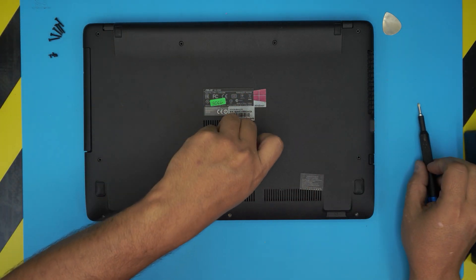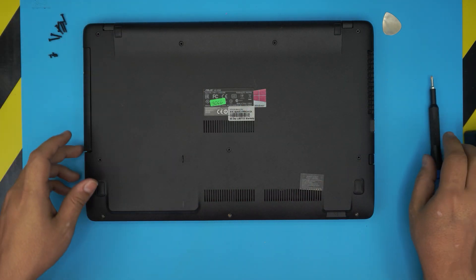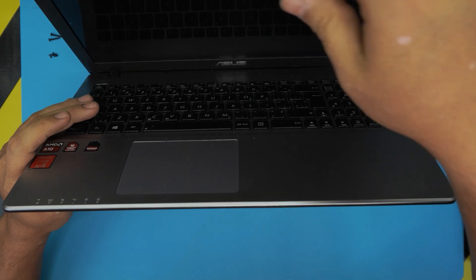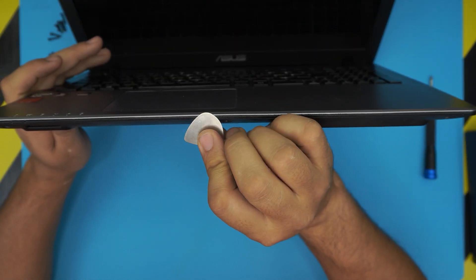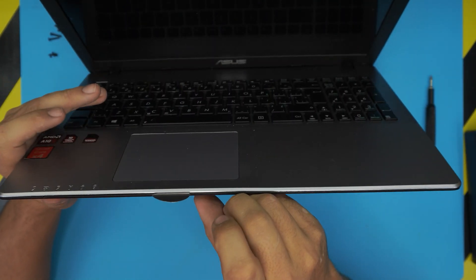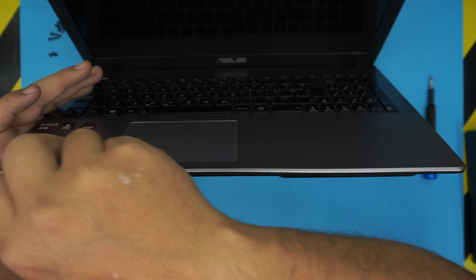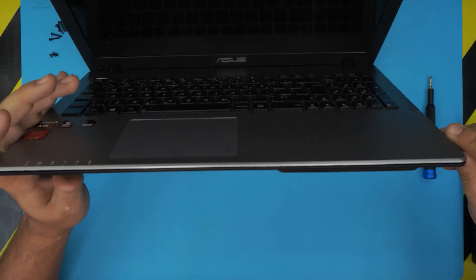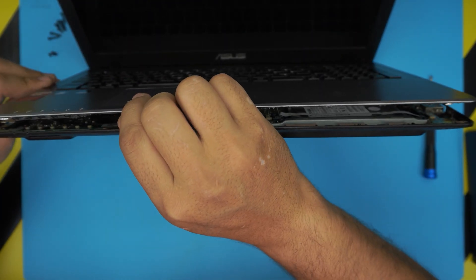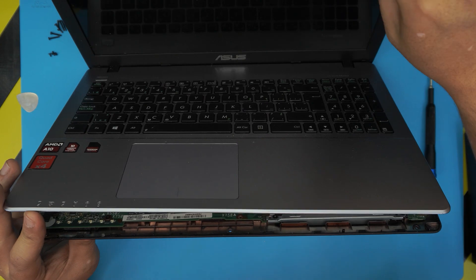Once we remove the screws, you want to open the laptop up a little bit at a 45-degree angle. Grab your opening tool and stick it between the top and the bottom cover. Once you have it in there, twist it side to side and you'll hear some clicking — those are the clips getting loose. Go all around to the side and all the way to the back corner by the heatsink side.